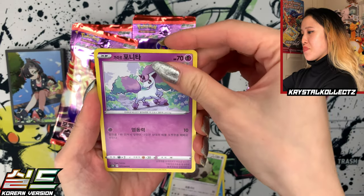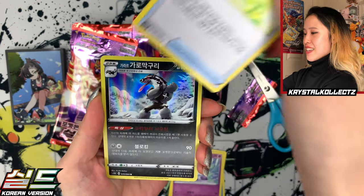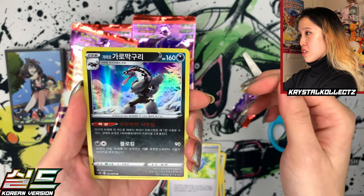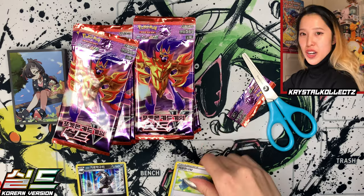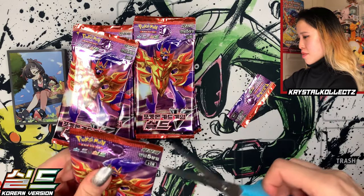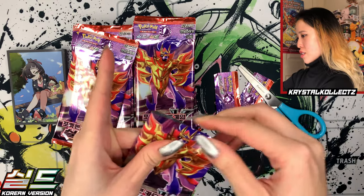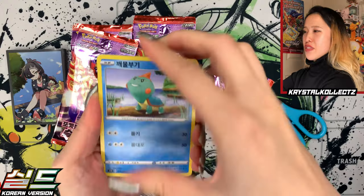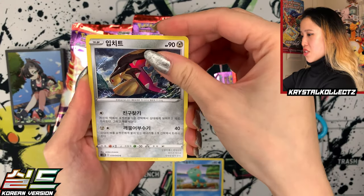We have Galarian Ponyta, Rare Candy, Super Bon Bon — I think that's French — and Galarian Obstagoon. Actually I don't even recognize that art; it's been a while since seeing that one. I feel like there's just been so much Obstagoon in other sets like Darkness of Blaze and Champion's Path — so many hollows of it but no VMAX or V card of it, which is really interesting.